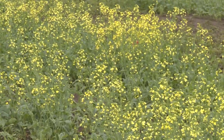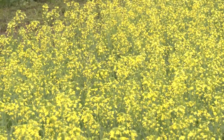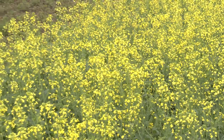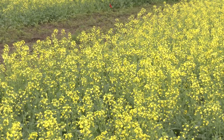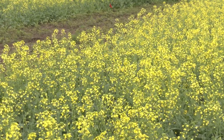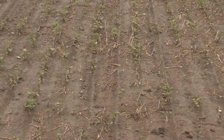Where the shorter canola is, that was an untreated check with a pH of about 4.8 to 4.9. Where the taller canola is, it received four tons of beet lime. You can definitely tell there's a difference in emergence as well as how healthy and how big the plants look. We'll wait to see what the combine tells us, but right now there's definitely a visual difference.